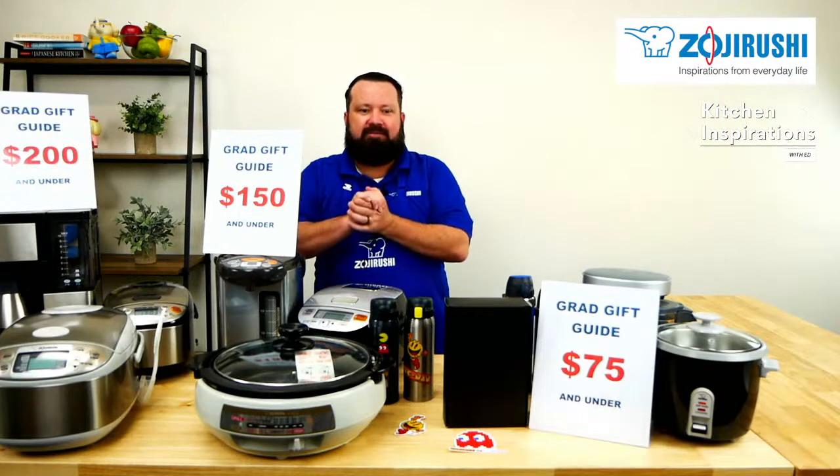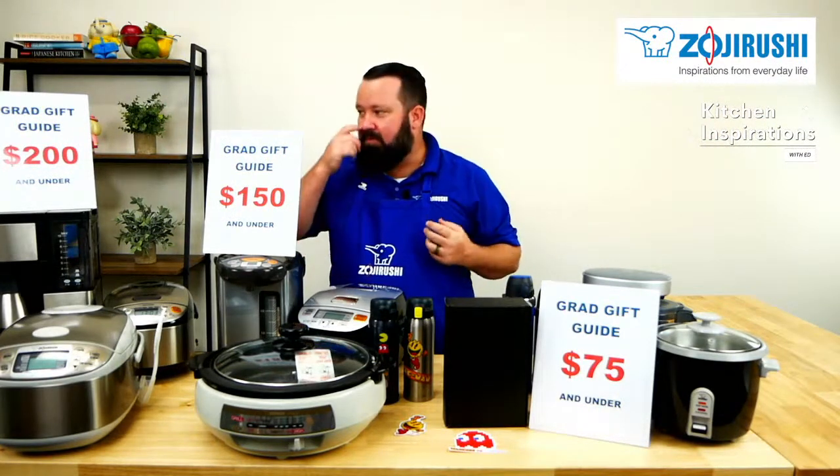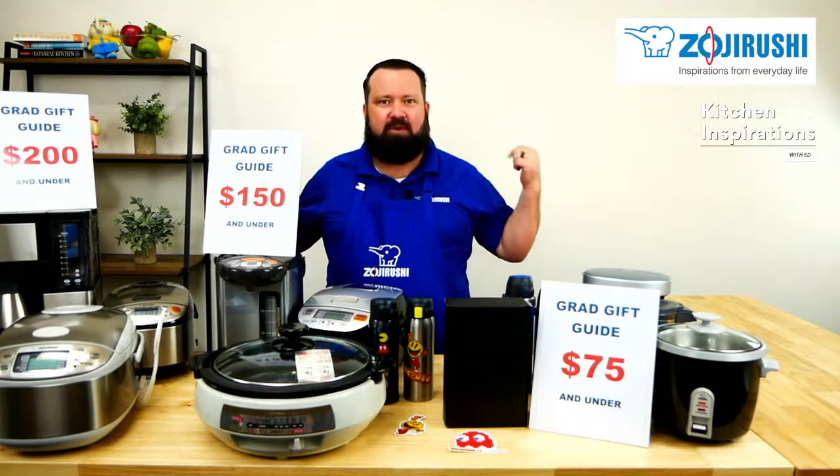Happy Friday, everyone. Good afternoon to you, wherever you may be. Welcome to another Kitchen Inspirations with Ed. I am your host, Ed.